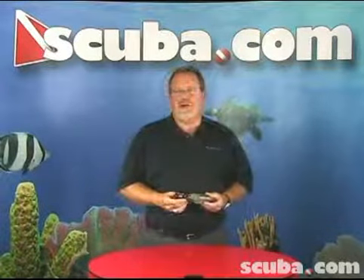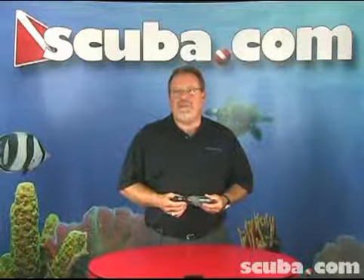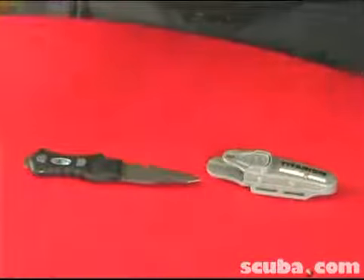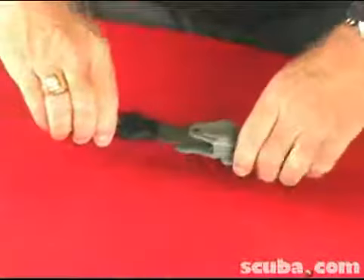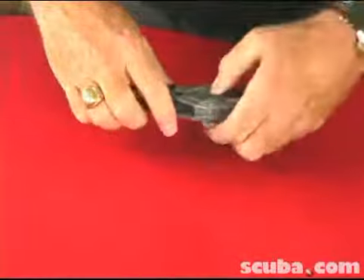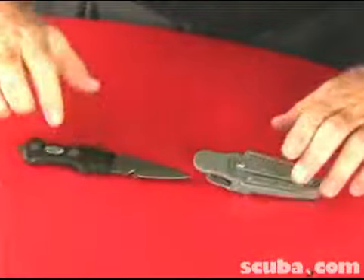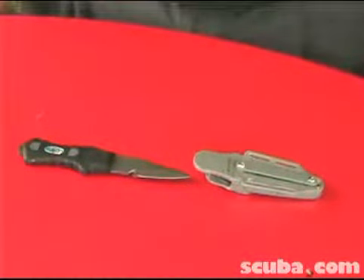The scuba titanium BC knife is made of titanium which combines durability and sharpness, hardness, strength and abrasion resistance. It's 100% corrosion resistant, easily attaches to your BC or to your leg or arm with knife straps, has a tank banging tip on the handle, it's a single action locking system sheath, and sharp blades include a line cutter hook.